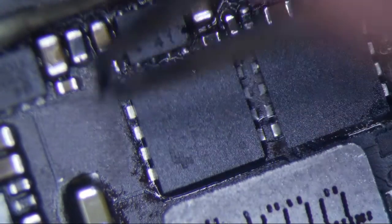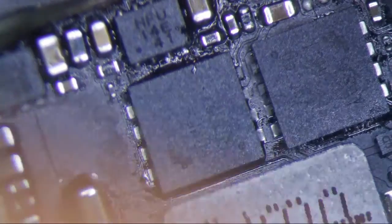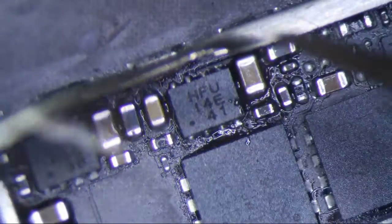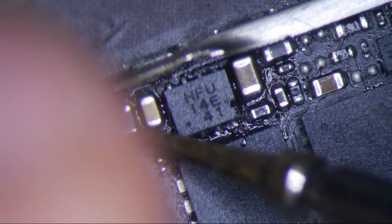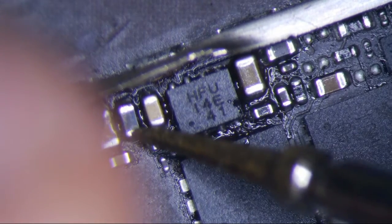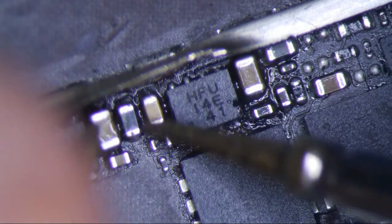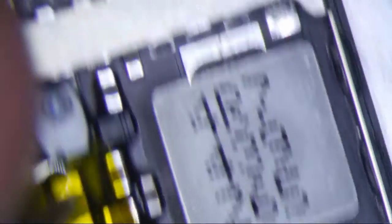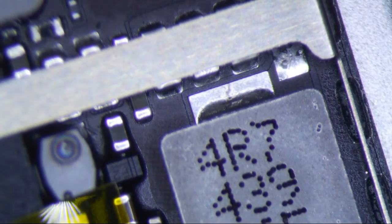Let's just check with a multimeter real quick — I always like to test. So now that filter is good. I've already checked the diode already, and just make sure there's no bridges or anything, which I don't really see. The diode is here in between, and that's already been tested and it's fine — it's like 0.16 volts.